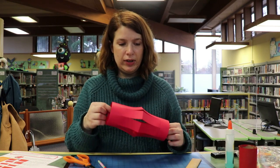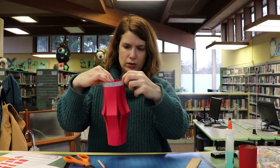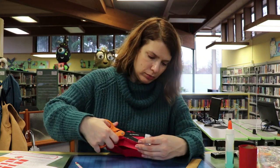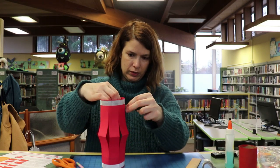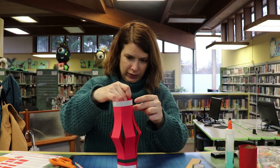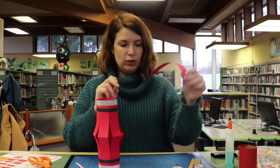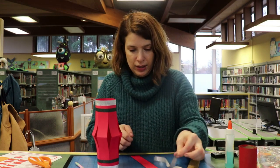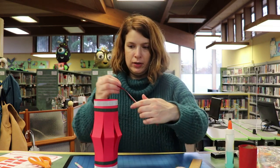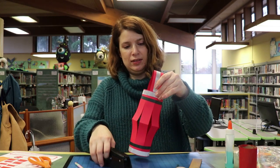So now you could go ahead and decorate it. I have some washi tape here. Now this strip — we need it for our handle, but I think I'm going to put some more washi tape on here and fancy it up a little bit. And I'm just going to staple it, but you could tape it or glue it. I really like stapling if you have a stapler because it's very fast and easy.